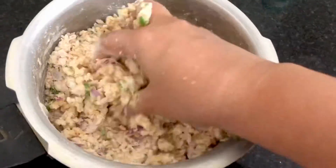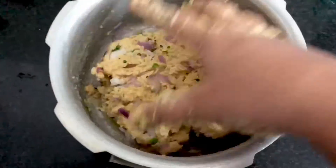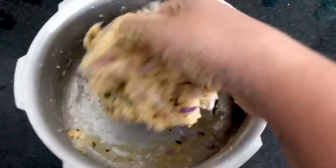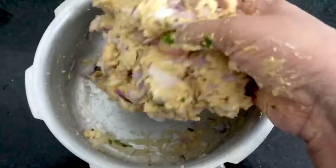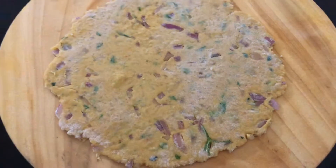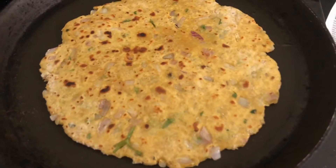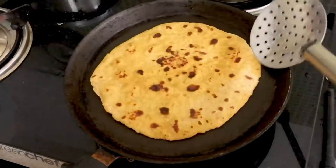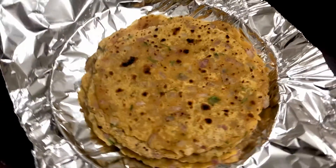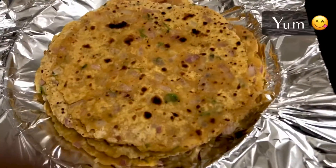Even if you have only some rice leftover from lunch, just mix it along with the other ingredients I mentioned and let it rest for a few minutes. Then knead it again for a smoother finish and roll it into a chapati and cook it the normal way. There is no need to add any water while kneading because the curd and rice act as binding agents. Trust me, it's really tasty — you could just have it with some pickle and enjoy.